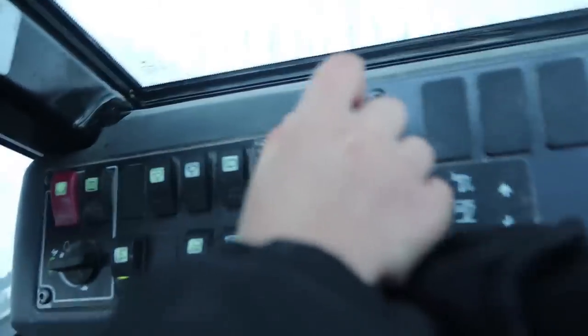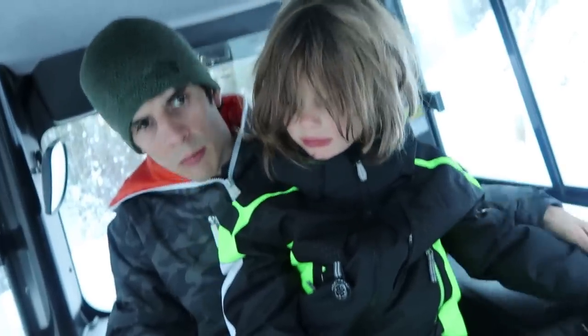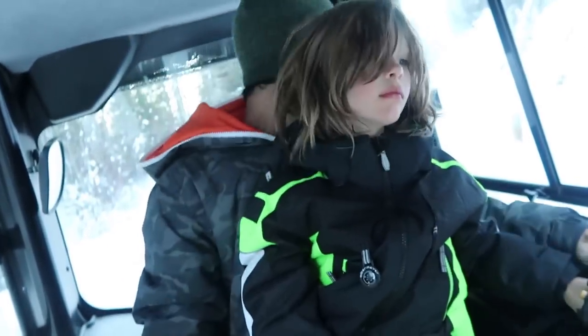Make sure the ripper's up. Pull back on the ripper. Ripper's up. Alright, good. Put this in reverse. Pull back. There we go.